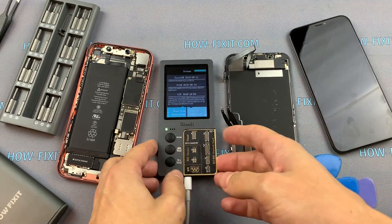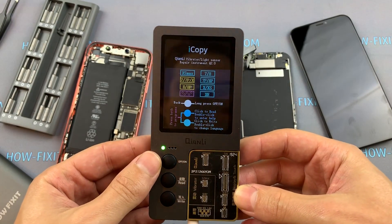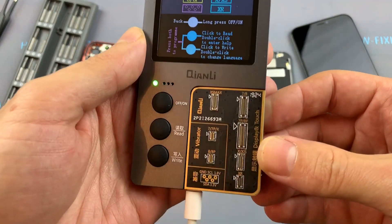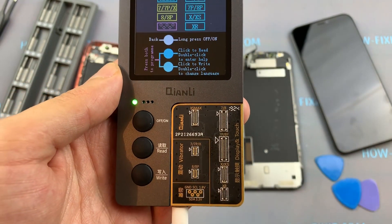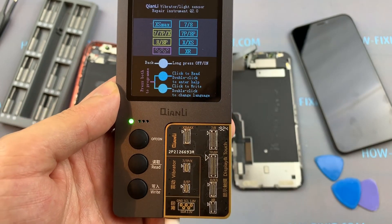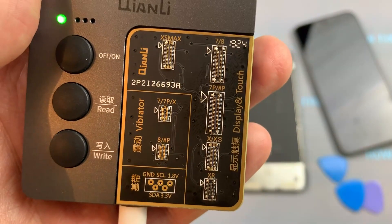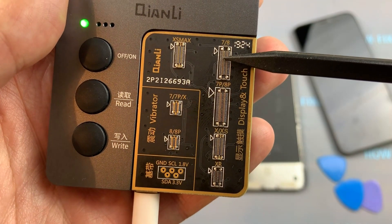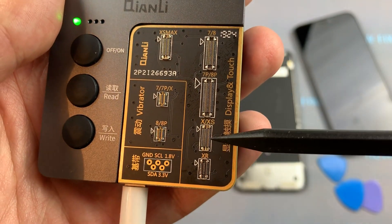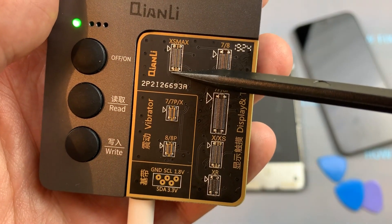Now about the iCopy programmer from Kwon Lee. This is a useful device and doesn't need the installation of any additional software — as you saw, everything was done by pressing just two buttons. This device supports copying the firmware of display modules starting from iPhone 7 and iPhone 8, as well as 7 Plus and 8 Plus, and later models like iPhone X, XS, iPhone XR, and iPhone XS Max.